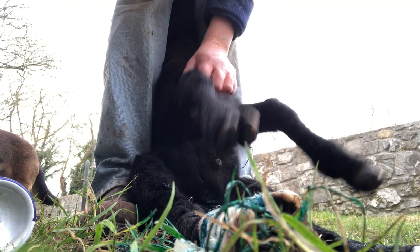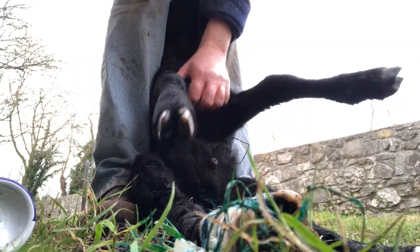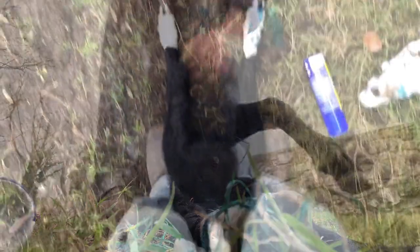And this morning this lamb was fine — there was no evidence of it. It was completely sound. And this is the chap.